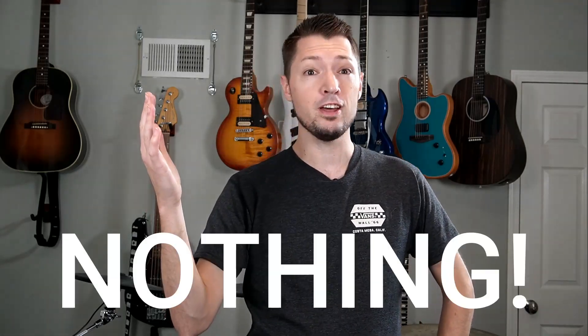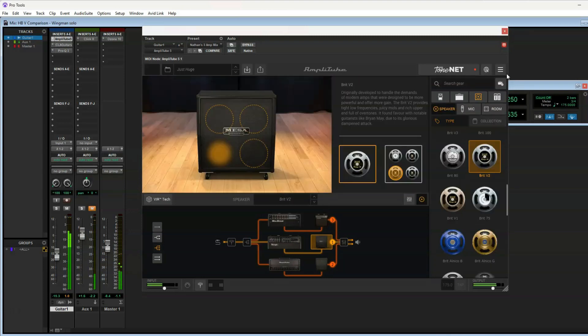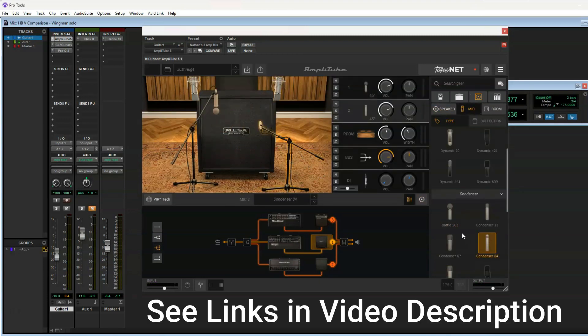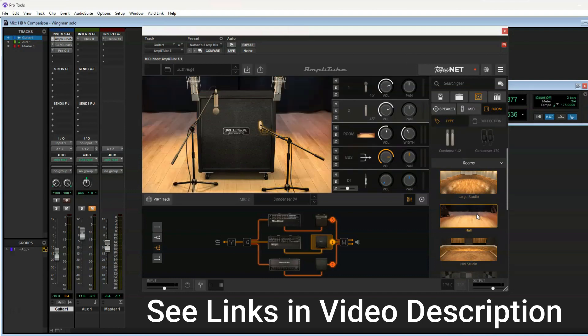So what'll it be? A lifetime supply of nothing is at stake. If you guessed that number one was the Flying V, you would be absolutely wrong. It was the Harley Benton through a fake Mesa amp. Amplitube's Mark IV sounded pretty darn good. If you're interested in that, you can find the link in the video description along with some of the other gear I used in this video. Clip number two was the Flying V through an SM57.